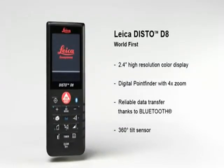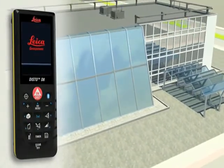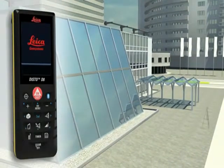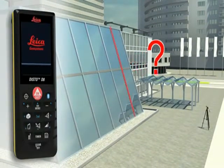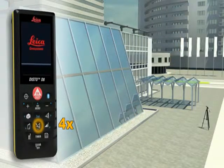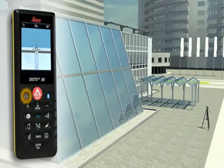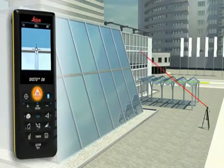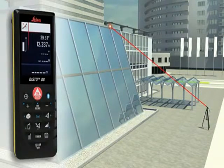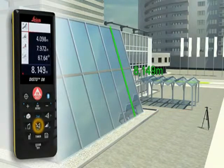The combination of angle and distance measurements allows determining distances where conventional methods fail. Do you have to determine the length of a sloping facade? Measure quickly and safely even from greater distances with the Leica Disto D8. For this, you need to carry out two distance measurements, at which the Leica Disto D8 simultaneously determines the respective angle.